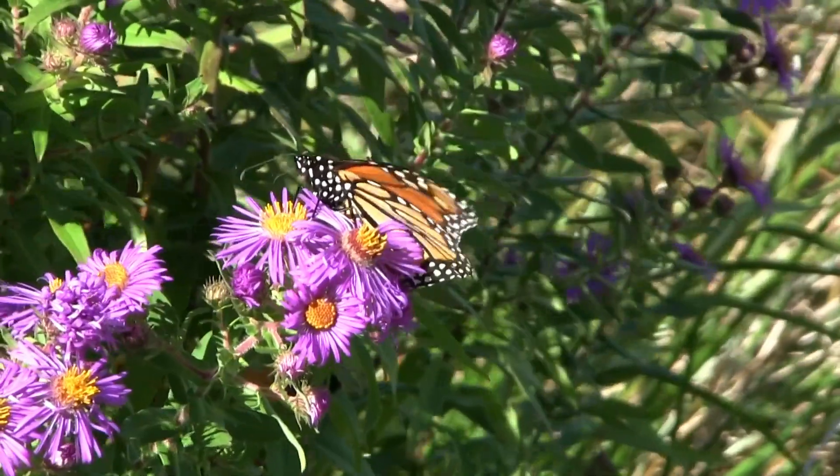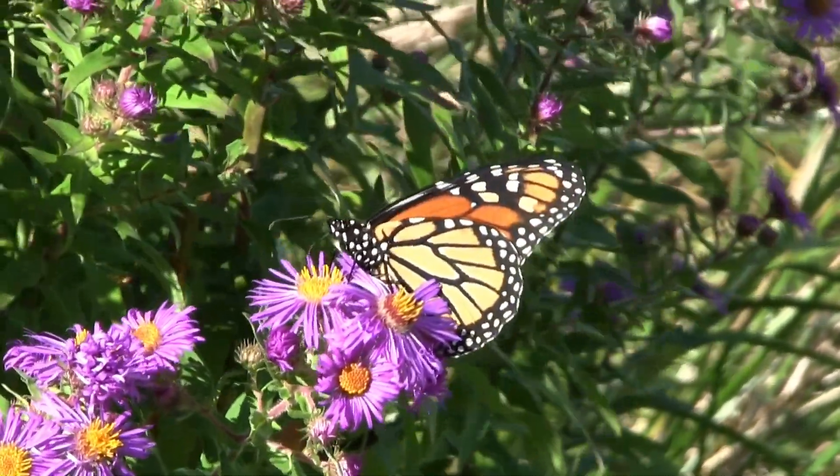Hi everyone, I'm Michelle and welcome back to My Meadow. In this video we are going to be talking about monarch butterflies and cutting back your milkweed so that the monarchs can continue the migration and to help get rid of OE. So let's get started.